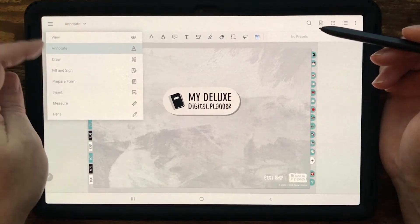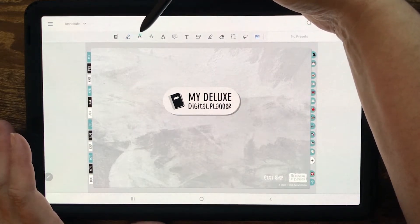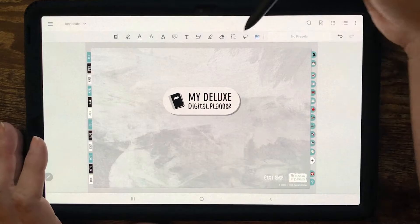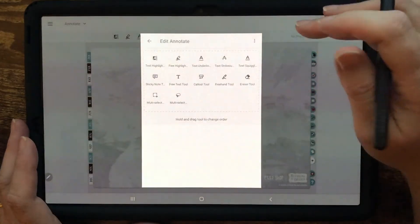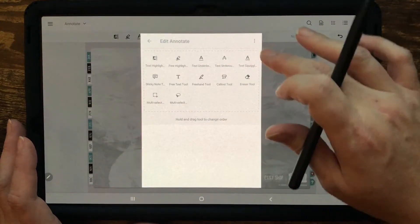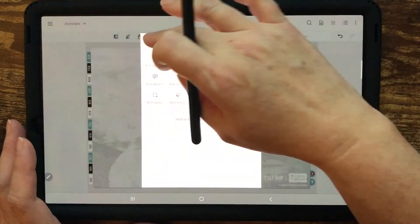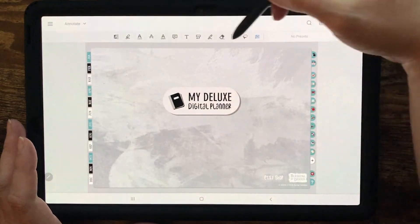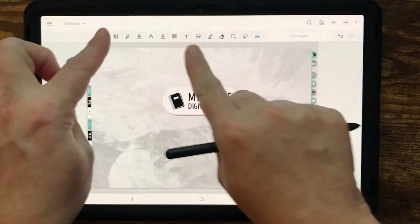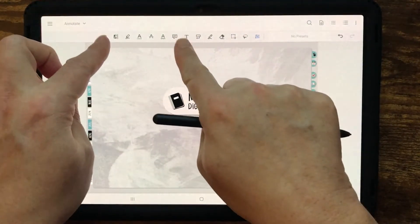The mode you'll probably use the most is annotate. We have a highlighter tool and different text tools — these are the defaults that come with Zotto. But there's a new feature where you can hold and drag to change the order they appear, and you can reset it back to the defaults. If some tools you use more often than others, you can reorder them. Especially on a smaller phone, you might want your frequently used tools on the left-hand side.